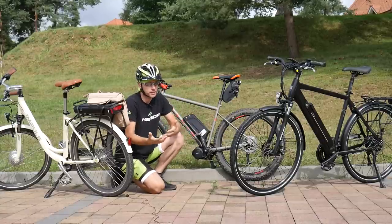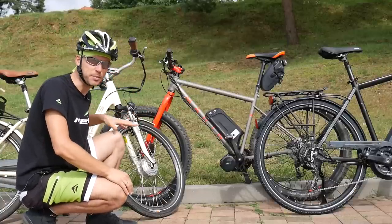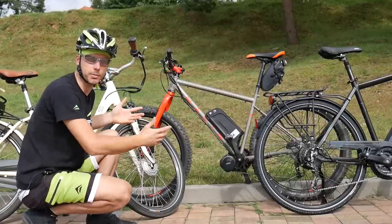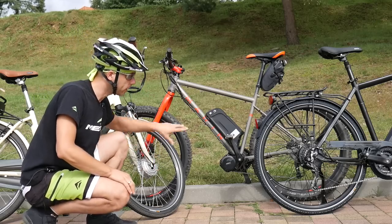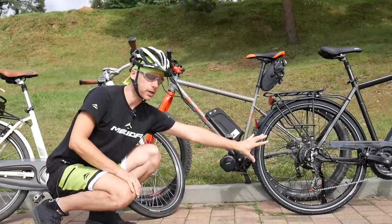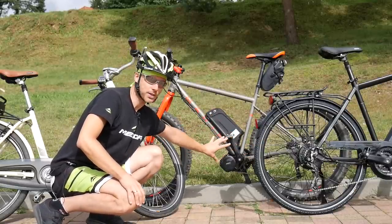But how does the motor support us? If you've never had any chance riding an e-bike, the common question is: where is the motor? It can be located in three different areas — for example, the front hub in the front wheel, the rear hub in the rear wheel, and centrally located just by the crankset area.